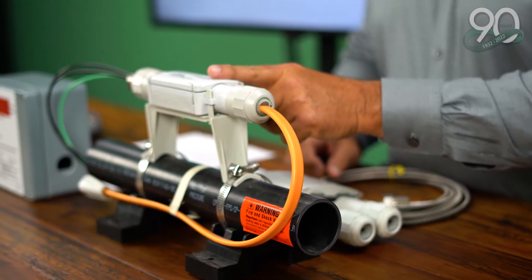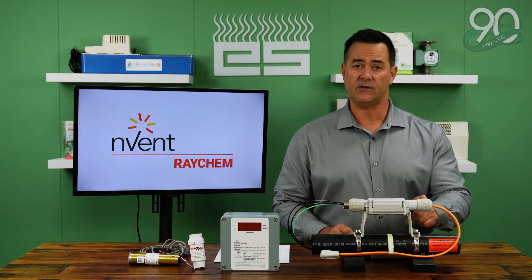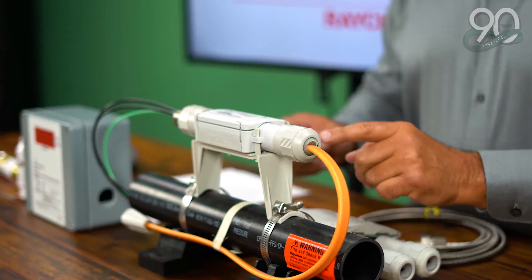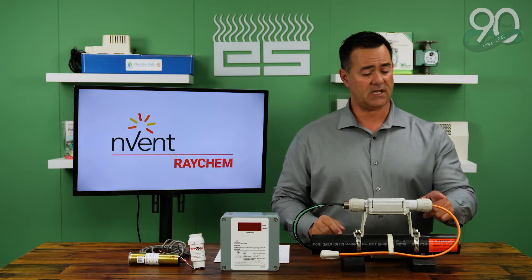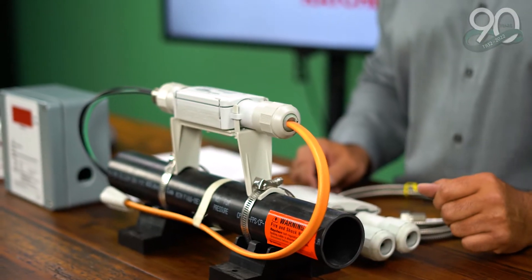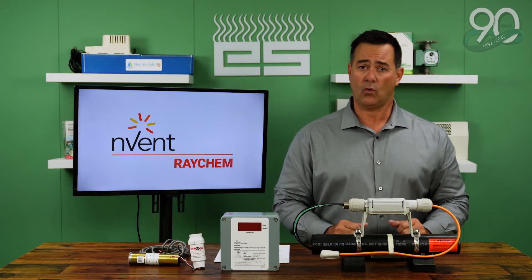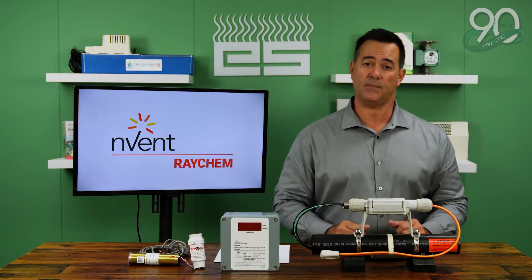This cable is attached then to a RayClick power connector, commonly known as a RayClick PC. On one end, you have the cable that's attached. On the other end, you have a three-wire whip where power can be applied to. Because the cable is self-regulating, it can vary its output along the entire run of the cable, meaning part of the cable can be warm and part of the cable can be much cooler depending on what it's sensing on the pipe itself.